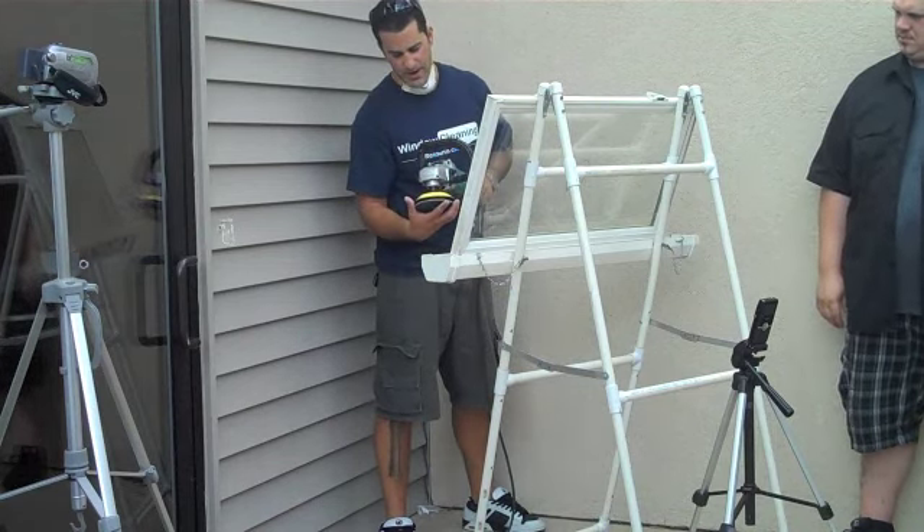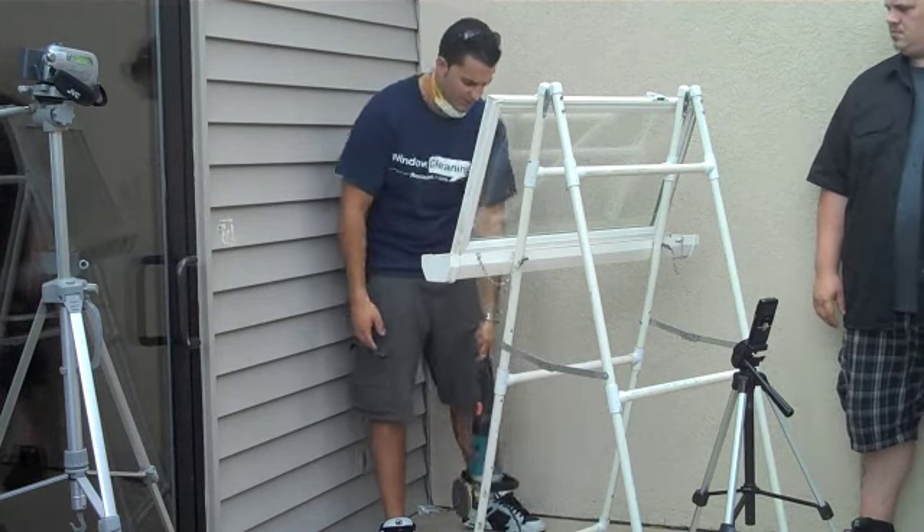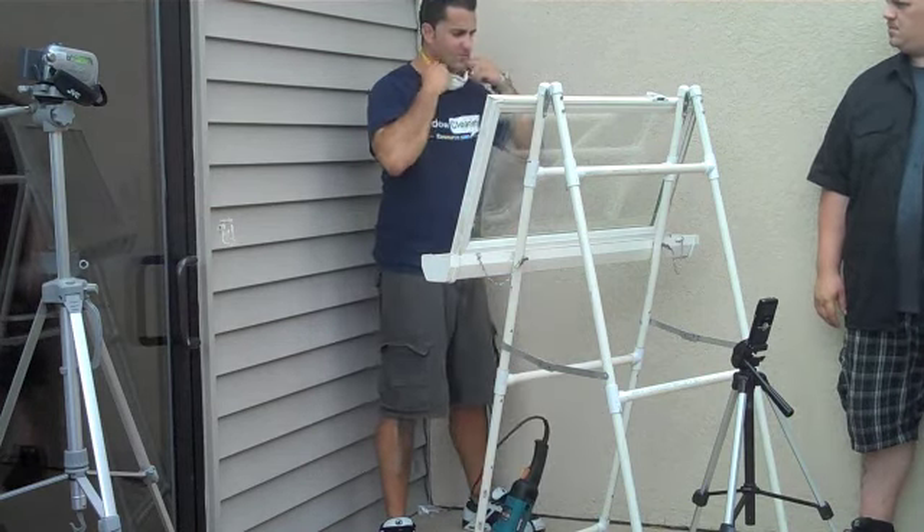So again, this is the pre-polish disc. This is the second step we're doing before we move on to the final step, which is the polish, which can be a little time consuming.